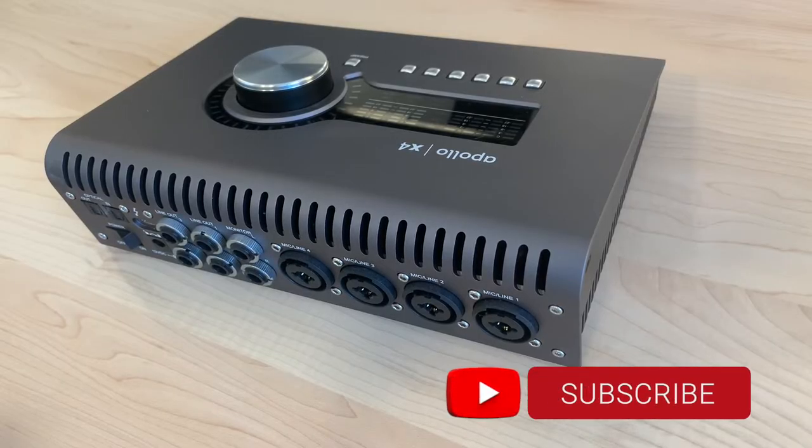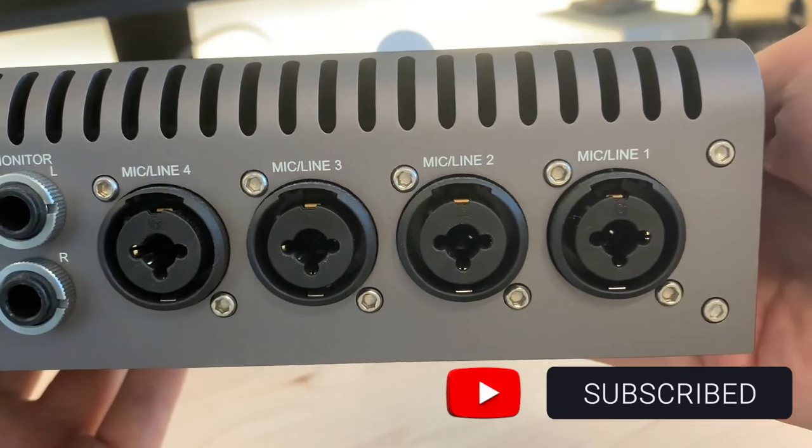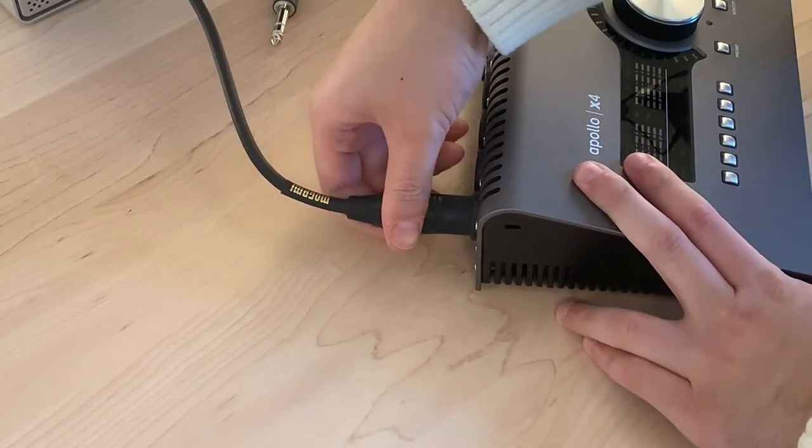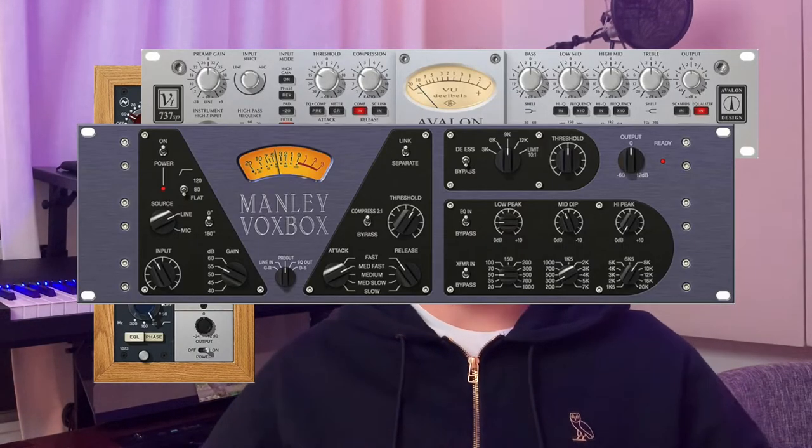The second thing I love about the Apollo X4 is having four Unison preamps. A Unison preamp is unique to Apollo interfaces and allows you to emulate different vintage and modern preamps like the Neve 1073, the Avalon, and the Manley. When you use any of those emulations you can color your sound and give it a certain feel.